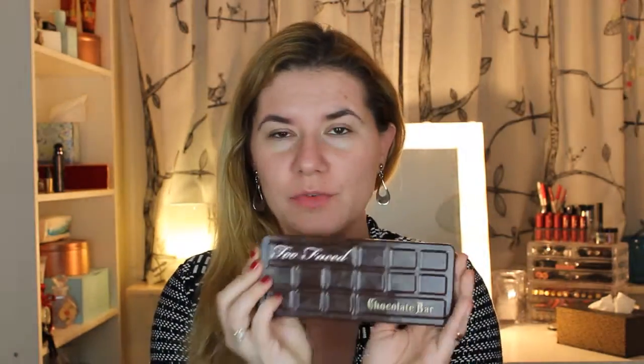Hi everyone and welcome to this video! Today we are going to do another Valentine's Day look. I'm going to use this Too Faced chocolate bar palette. Please keep on watching, give a thumbs up if you like this video, don't forget to subscribe.